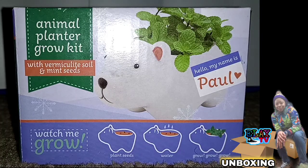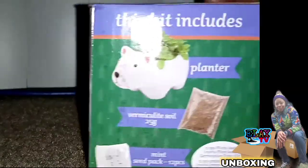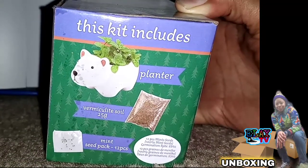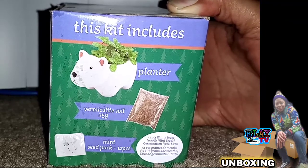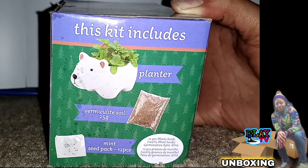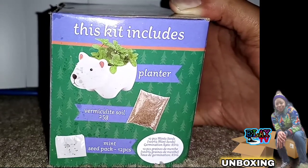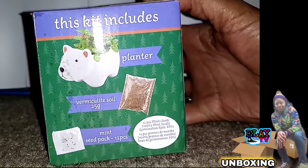I chose 'Hello, my name is Paul' animal planter grow kit. As you can see at the bottom in the purple: you plant the seeds, water and grow, grow, grow. This is the Dollar Tree's version of that, and this kit includes a planter, vermiculite soil — 25 grams — and a mint seed pack.